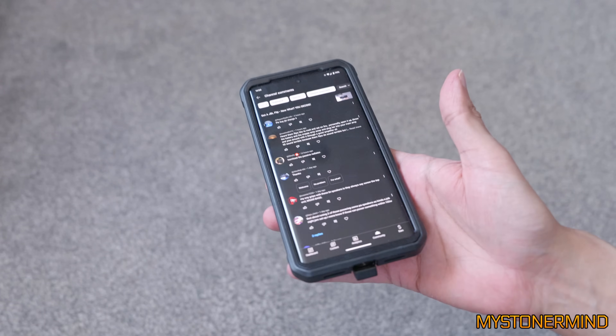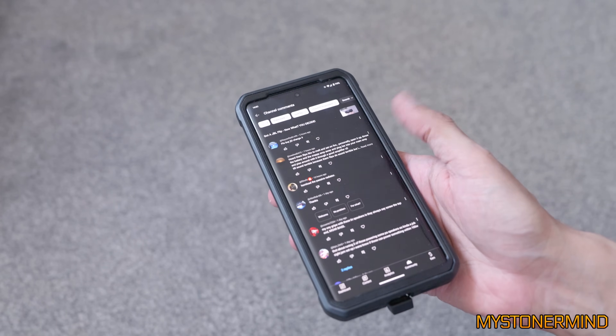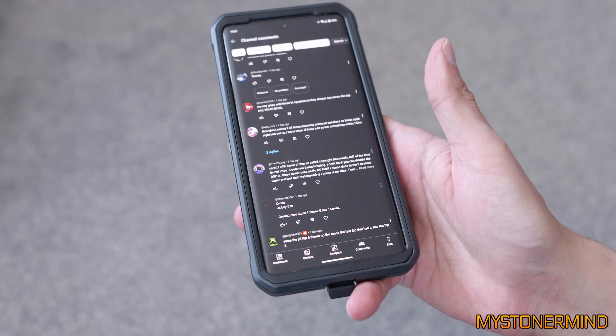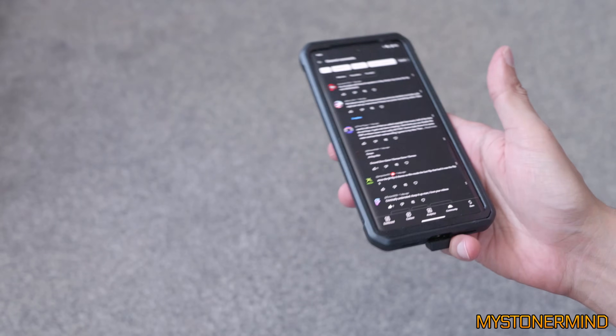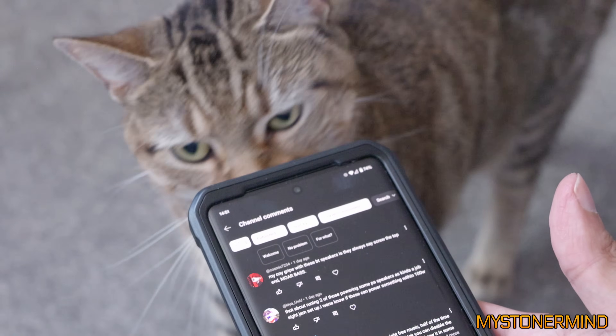A lot of you guys left comments and suggestions on what to do. Horn load the passive radiator — not going to do that. And the JVC guy says to be careful with some of that so-called copyright free music; half the time it's not. Yes, it's not half of the time, because I got a copyright strike and I had to go over that music with some other music, which I beat matched just about. Which was nice.